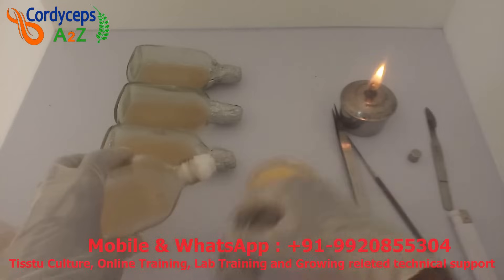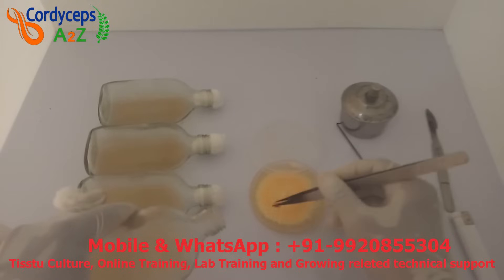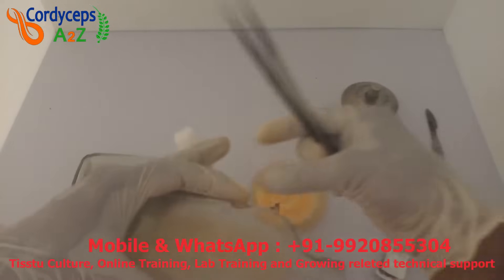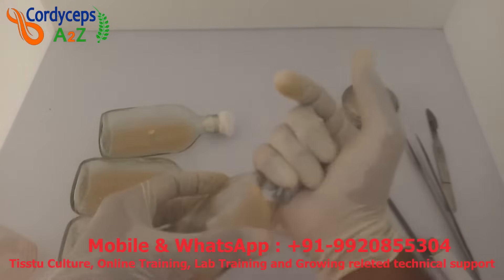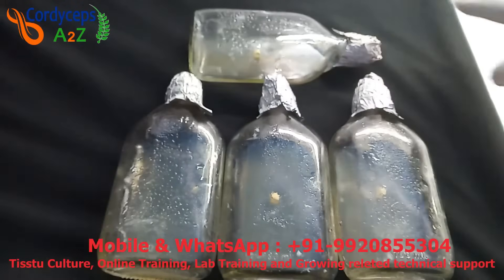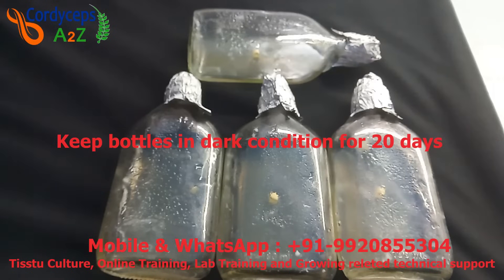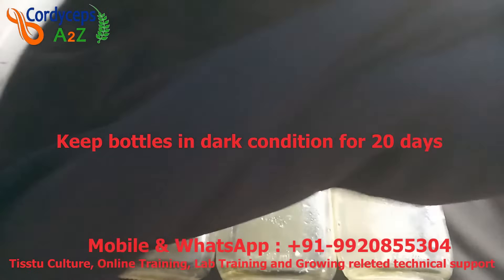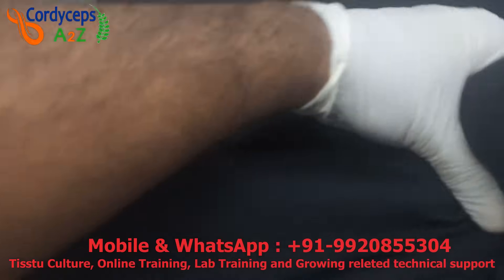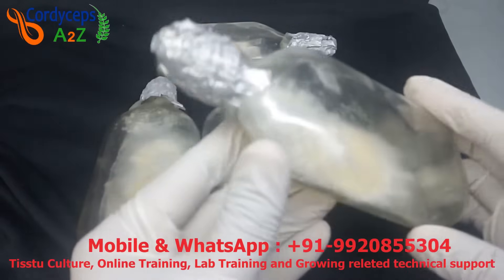Cut about half a square centimeter piece of tissue culture from the petri dish. Then remove the aluminum foil from the bottle, remove the cotton stopper, pick up the piece of tissue culture and place it in the center of the bottle. Put the cotton stopper back on and cover with aluminum foil again. Keep all these bottles in dark condition for a total of 20 days and maintain 20 degrees Celsius in the growing room. I am using a black cloth for dark condition — you can also use a black plastic sheet or turn off the light. After 20 days, you can see the culture has grown perfectly and is ready to use.